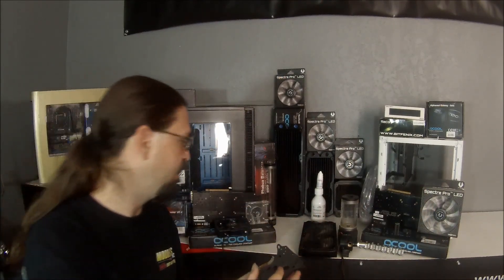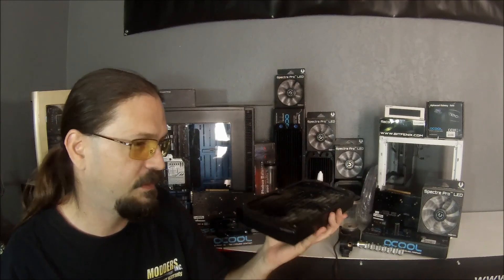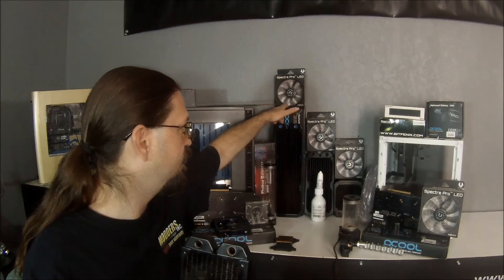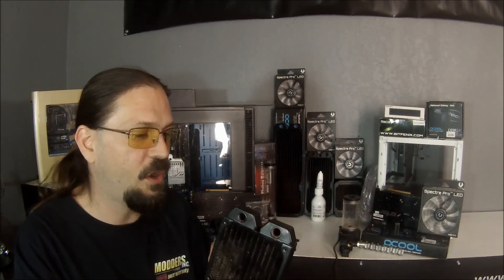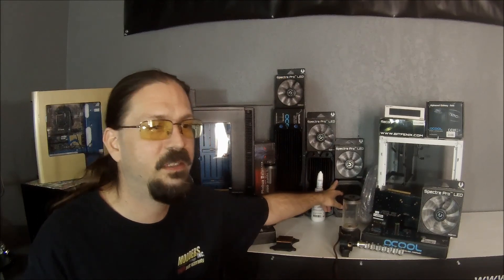And then from your CPU block we go — usually it's going to go to your radiator. Now radiators come in all kinds of shapes and sizes. There are some that are passive; they don't use fans at all. And then there are active radiators that do use fans. As you can see in the back we have some larger ones. This is a 360 millimeter radiator. We've got another 240 millimeter radiator, and then we have a 120 millimeter radiator. They do have different thicknesses — these are 30 millimeter radiators.